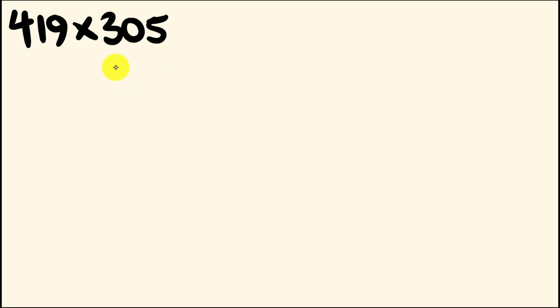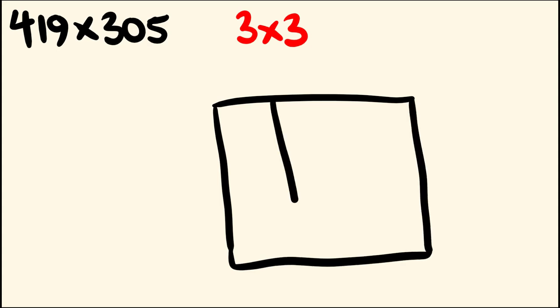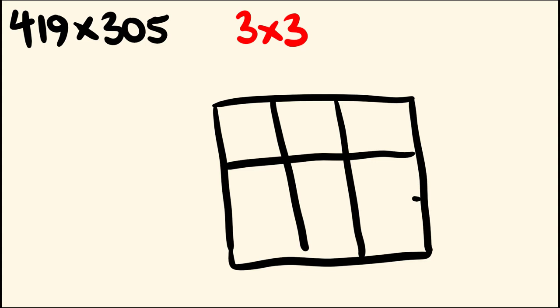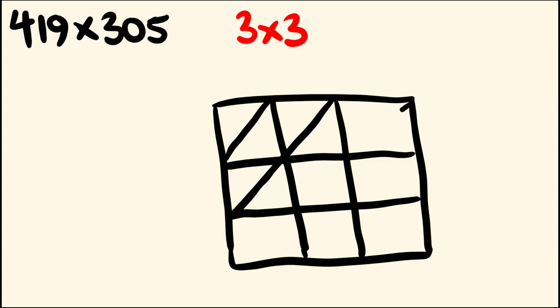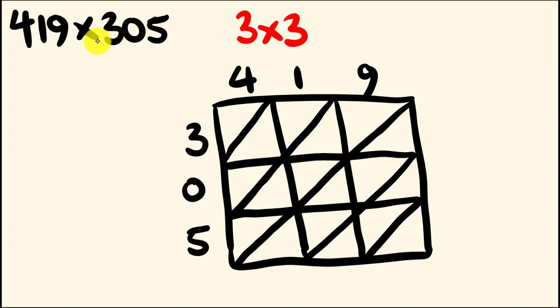We'll make this harder — 419 multiplied by 305. How big is this box going to be? Well, you work that out, give it a go — be brave! This is going to be a box which is 3 by 3. 419 is three digits long and 305 is three digits long, so a 3 by 3 box — a nice square box. We draw that in, put the diagonals going in as well, and then put in the numbers we're multiplying: 419 multiplied by 305.